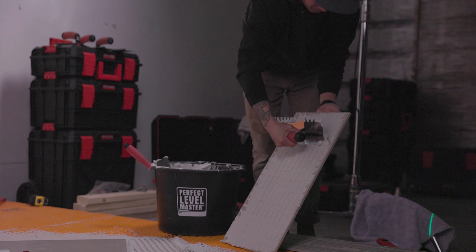Hey guys, thanks for paying attention to this video on doing a herringbone floor. I'm Mac from Burrows Tile and Trim. I hope you learned something. If you need any more knowledge from Perfect Level Master, check out their Instagram and YouTube — you can see a lot more content on everything from showers to floors to niches and a lot more, so be sure to check them out.